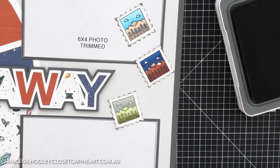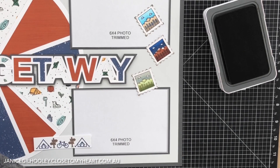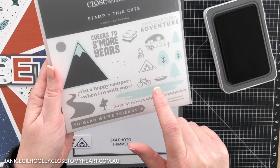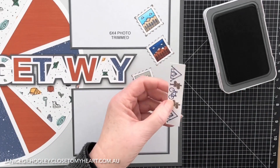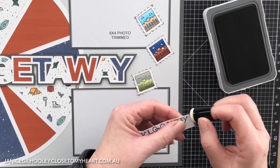While I've got the inks out, there's another piece I'm going to ink up. I've created a little strip to go down here using stamps from the Wanda card making set — the signpost, the bike, and the tent — and repeated those as its own little embellishment. I'm going to do the same thing and just go around the edges of these with espresso ink.